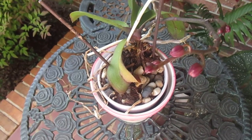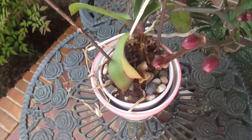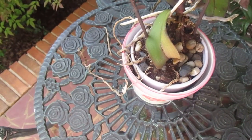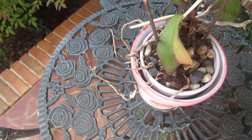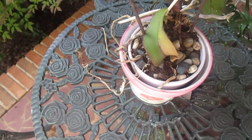This orchid here was given to me by my husband. It was his mother's and it looked like it was about dead. And he wanted me to see if I could bring it back to life.